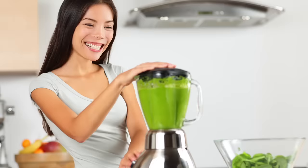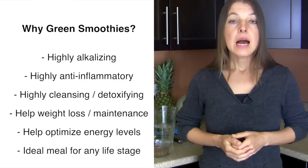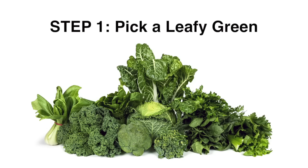Last but not least, green smoothies are ideal for any life stage. They are perfect for kids and great for any stage of our adult years, right into our elderly years, at which time chewing or digestion may become more difficult. An easier-to-digest meal idea like a green smoothie can actually be the best source of high quality nutrients and healthy foods.